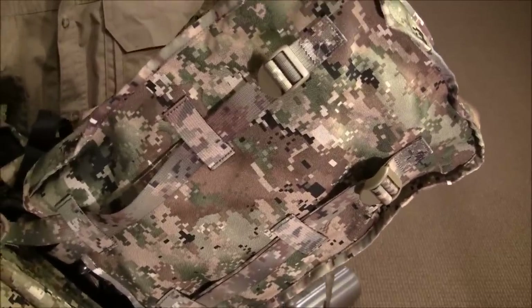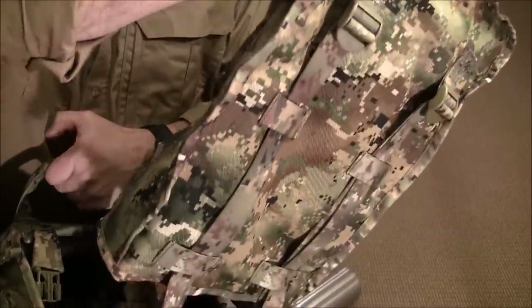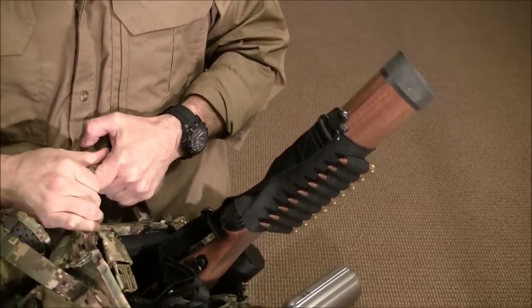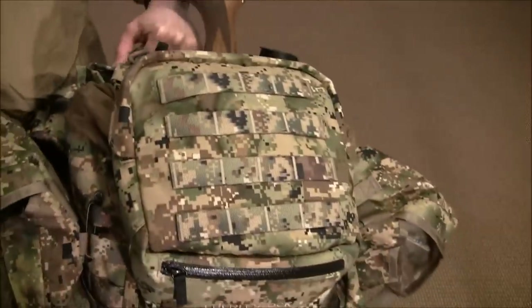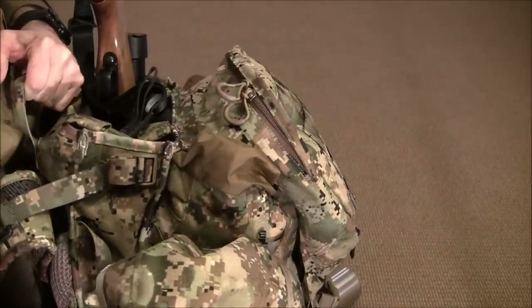The con to the butt cover is it's one more thing to remove if you had to get to the rifle quickly, so there is a slight disadvantage to having it on there. Let me remove the rifle and then we're going to get inside the bag.